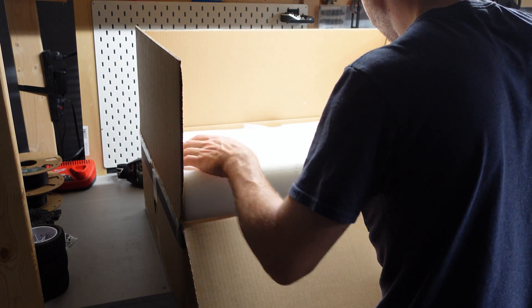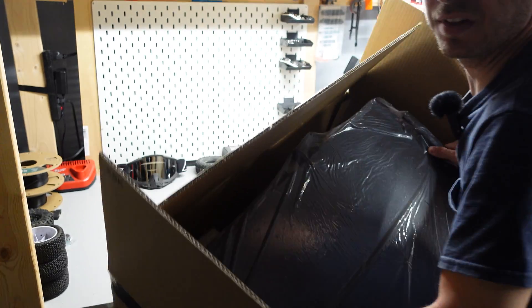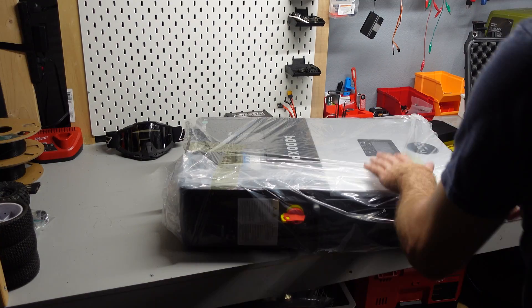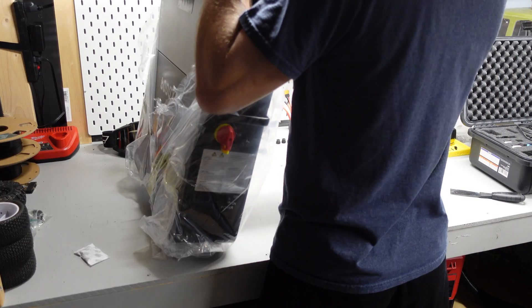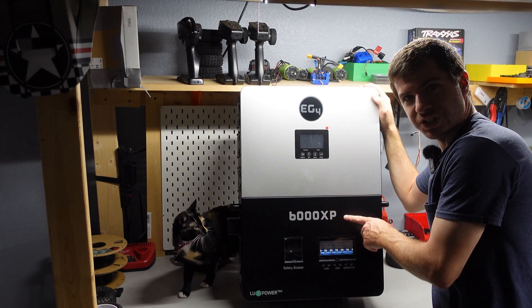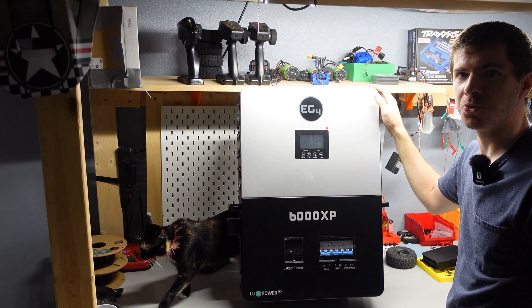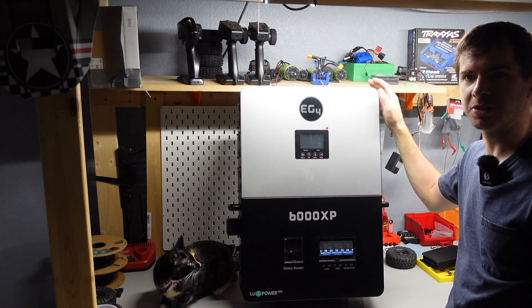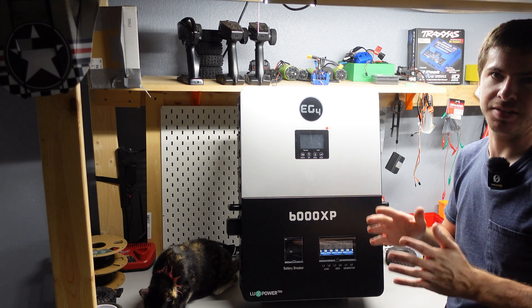Opening the first box — it's upside down but that's okay. One piece of foam and you can probably already guess what it is. This is the first piece to our version 2 solar setup. What a beast — it's heavy! So we have here an EG4 6000XP. This is a 48 volt split phase inverter, so it puts out 120 and 240 volts with two lines, a neutral, and a ground.